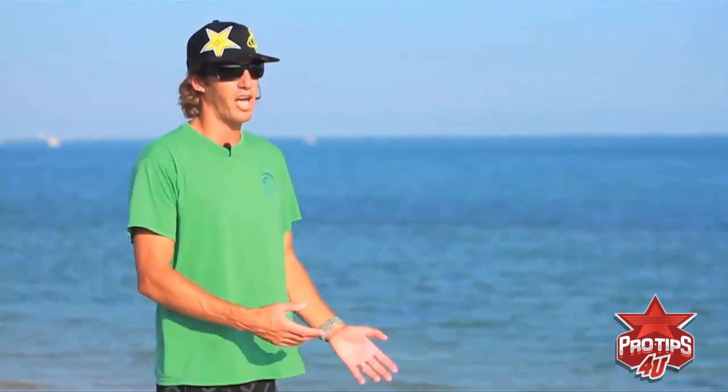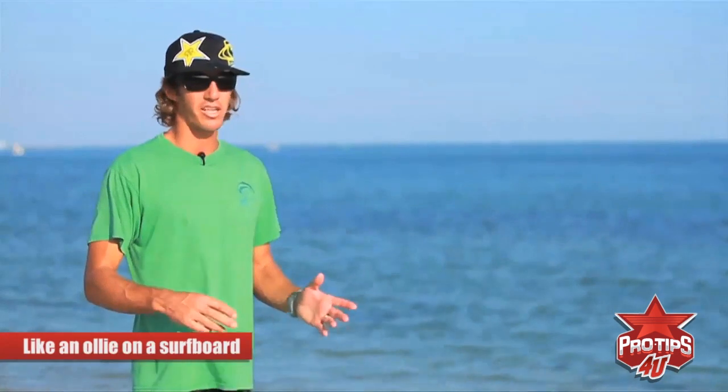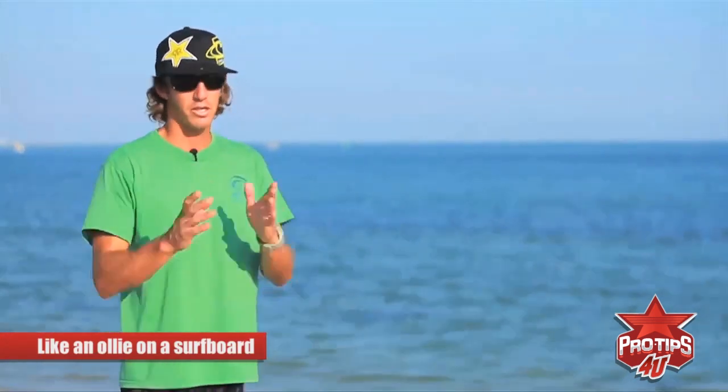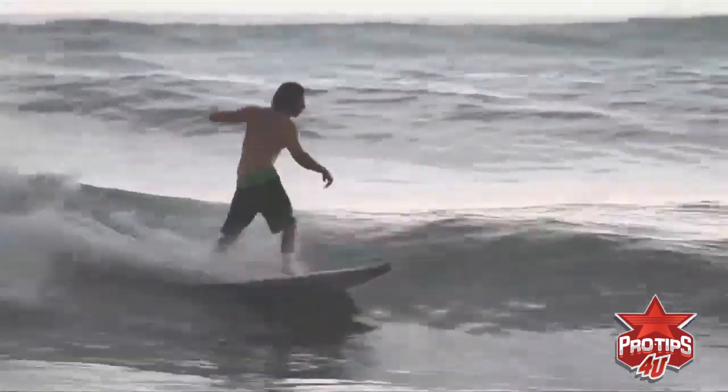My skateboarding when I was young helped me transition to doing this maneuver in surfing a lot easier, because once you know how to do an ollie — it's an ollie in skateboarding — once you know how to ollie, it's almost like an ollie on a surfboard but you're using the lip too. So you're pumping down the line.